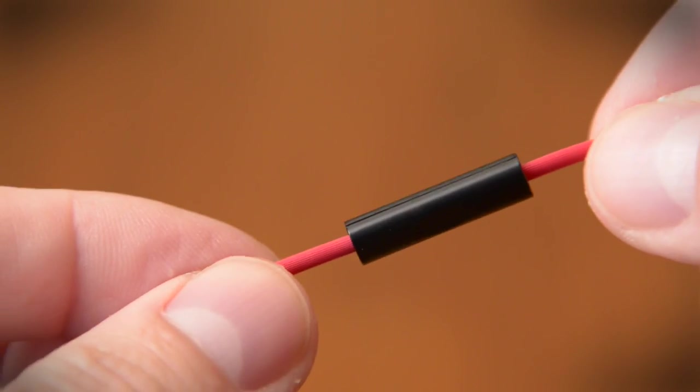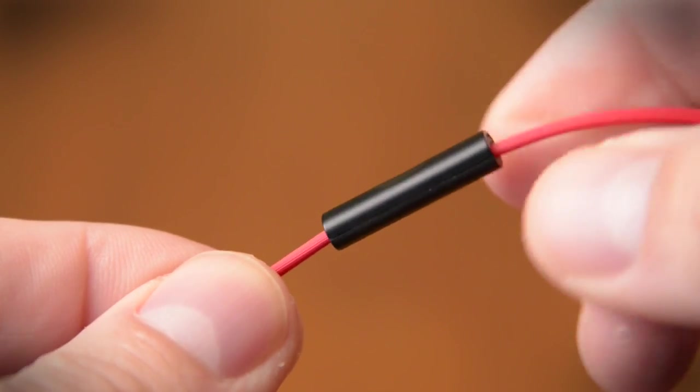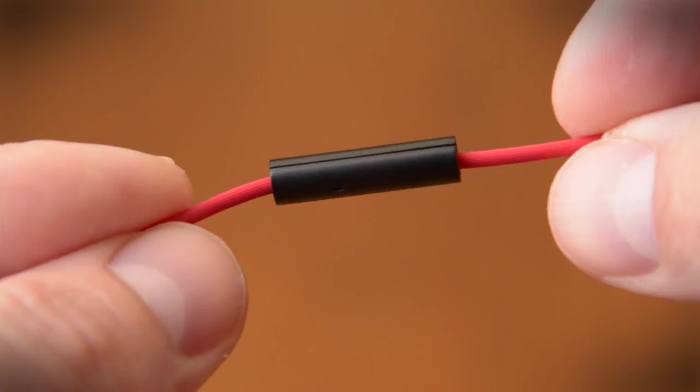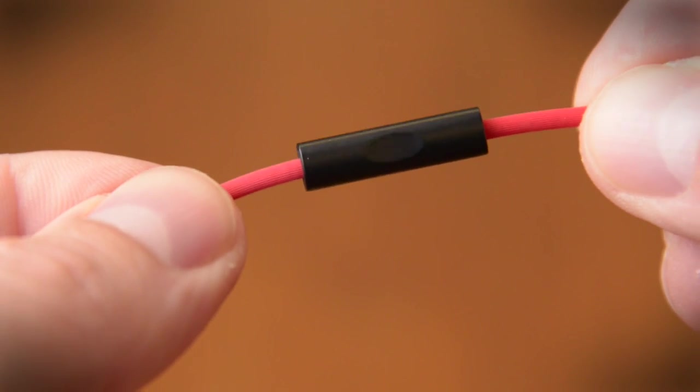This is a single button inline microphone, which means that with an iPhone it will let you play, pause and advance tracks, but it's not going to let you adjust the volume from the inline mic. I'd like to have seen a three-button mic here.